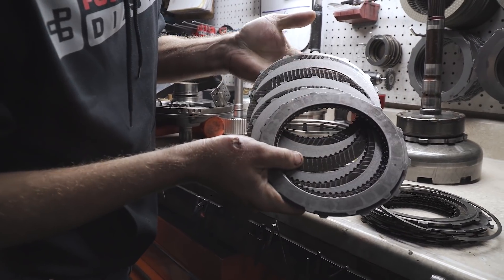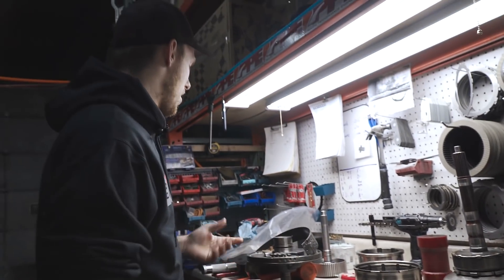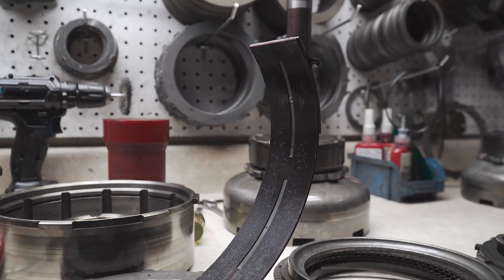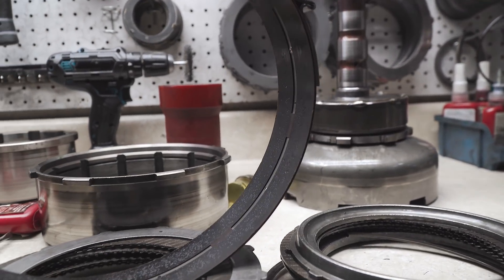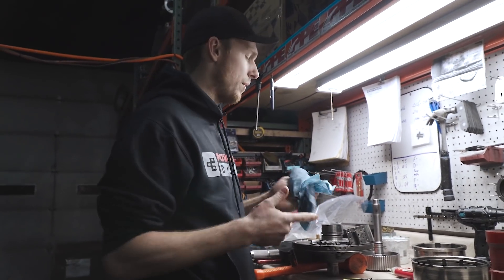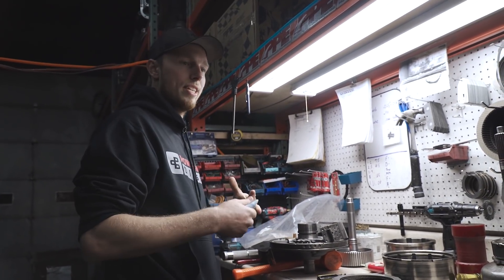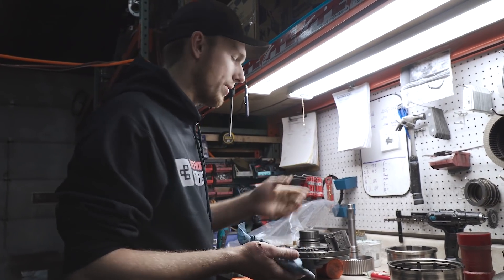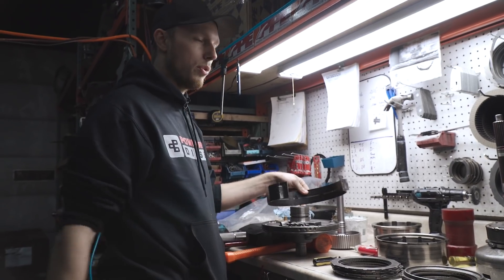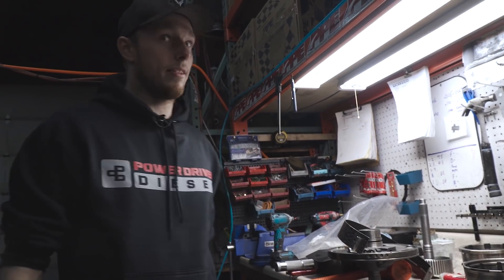Those look basically brand new as well. These are the same clutches that have been in this thing for the last 8,000 miles — I'm not touching that. The second gear band is definitely getting a new one. I think when I first set up the valve body it was for a 12-valve and I never went in and changed it, so it wasn't making enough pressure down low. I think it was slipping at low throttle position because the common rail was making a lot of torque. So we're going to throw a new band in there and throw the Power Driven input in — let's do this.